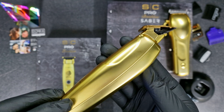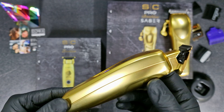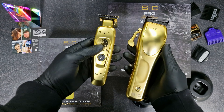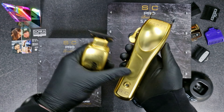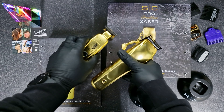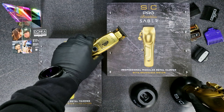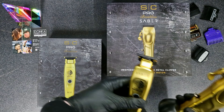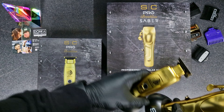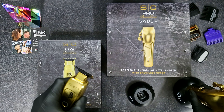Let's turn both on. And yes, it's really quiet, which I really love. In some way, I like the Trimmer more than the Clipper — it looks better. But together, they're both amazing. They look really nice together. You can just put them both on the stand and keep them like that on your station, which is nice.